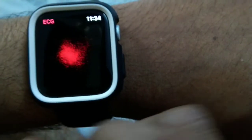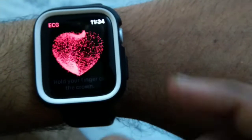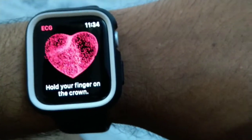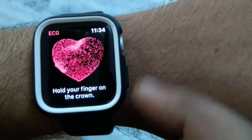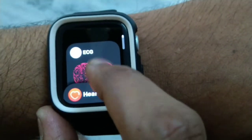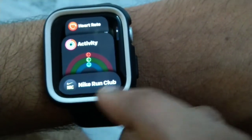This is the ECG feature, and if you want to take an ECG you can do that as well. I will make another video on how to take ECG and heart rate in Apple Watch Series 5, and how to check the results in your iPhone.